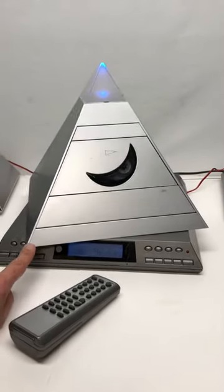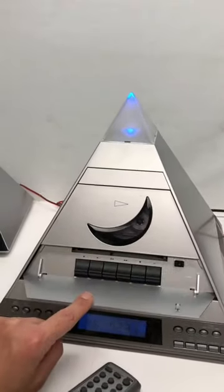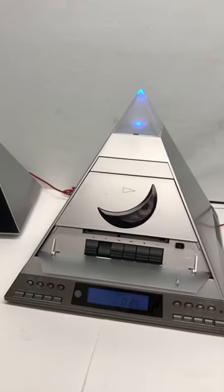Again, it does get stuck a little bit, but over on this side is the tape player. Got to do this manually. Open that up, and you press play. Yeah, look at that.